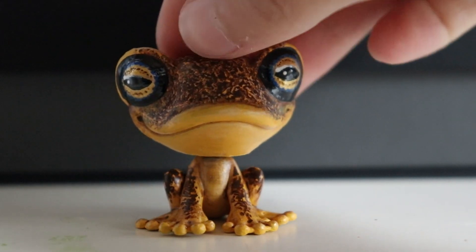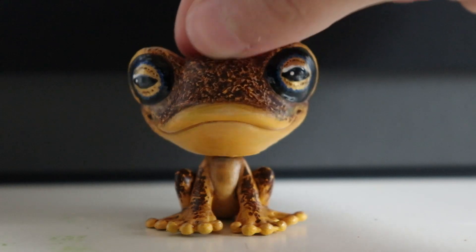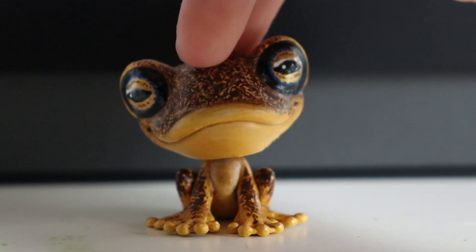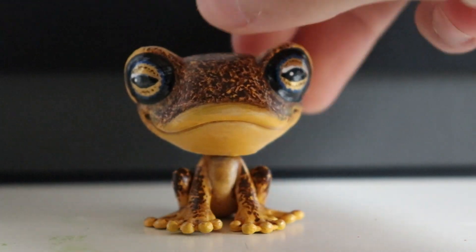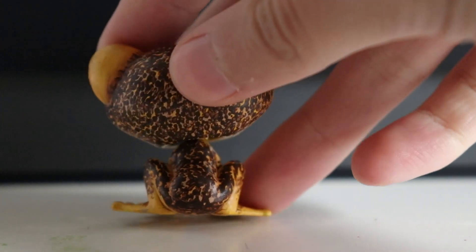Now onto the two new customs, starting with this frog. I made this frog as part of a new custom collaboration on Instagram. I'm still part of the Littlest Customs Collab on Instagram but we're just on hiatus right now. I was contacted by Hello Studios and she asked me to join her new collab called Ruffled Feather Studios. Our very first challenge was to create a realistic frog, so this is the frog I made.